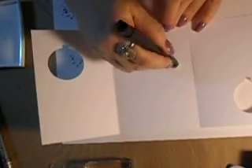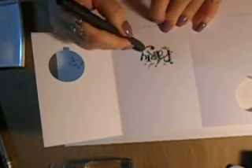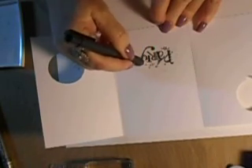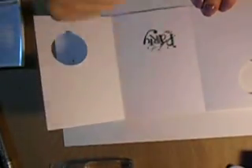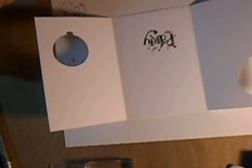Then grab yourself an eraser and take out your pencil mark. It really is a quick card if you're just sitting and not preparing it for a video — you'll really enjoy this. And you can add to it. I apply my baby powder when I do embossing. So let's cover up your VersaFine and put that away.